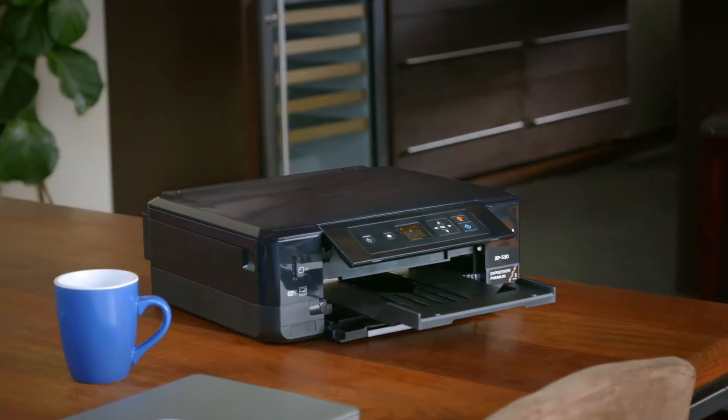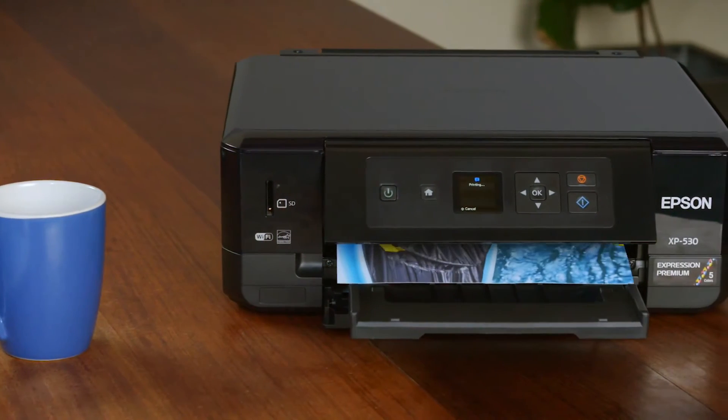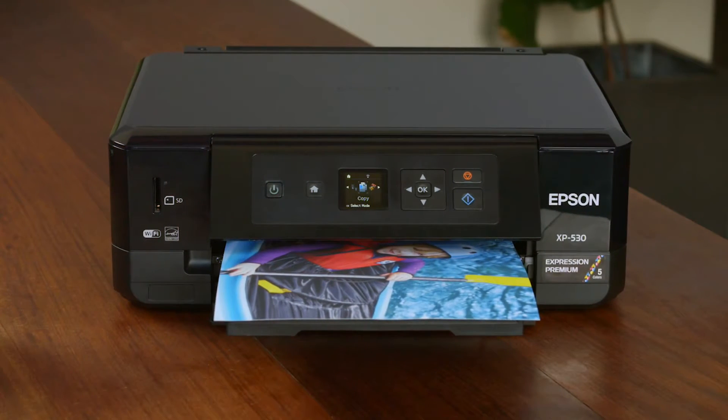For beautiful images and a multitude of versatile features in a smart, space-saving design, the Epson Expression Premium XP530 Small-in-One helps you make your best impression.